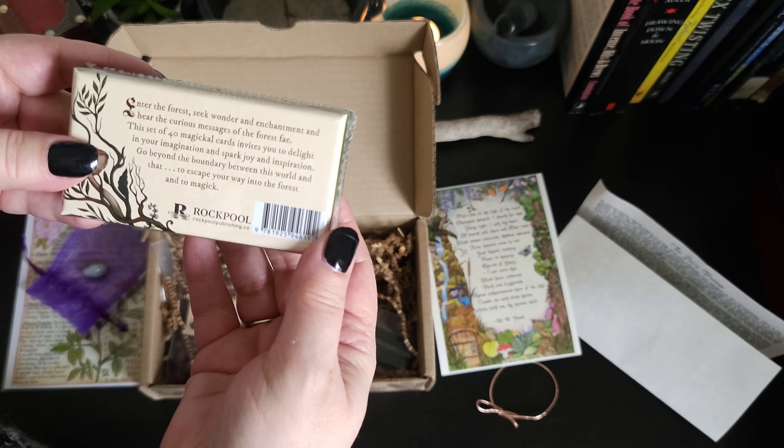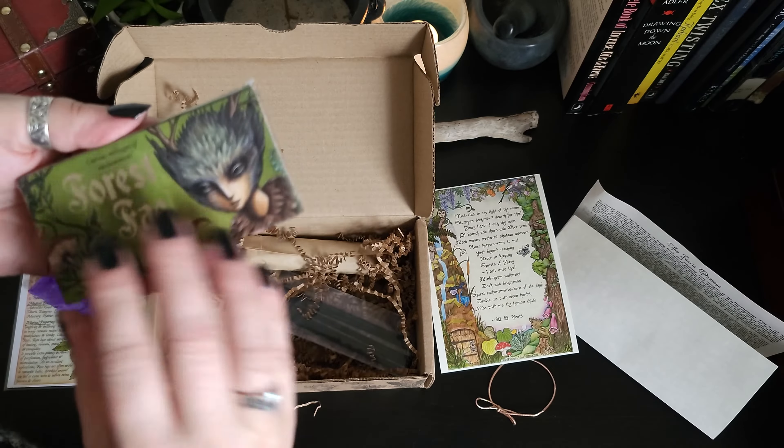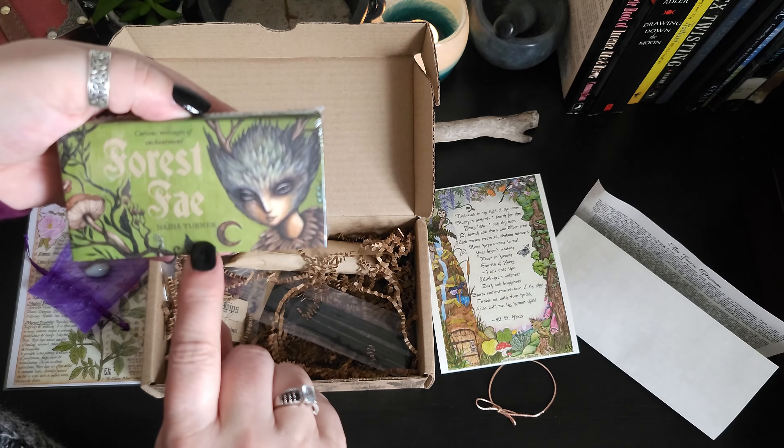Go beyond the boundary between this world and that, to escape your way into the forest and to magic. Wonderful — I really like this artwork.